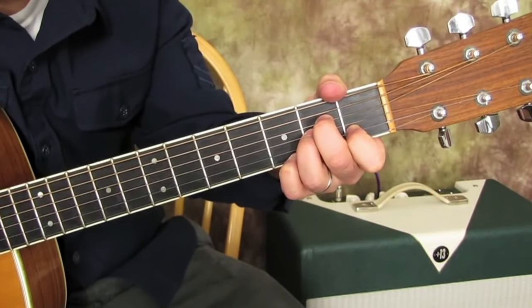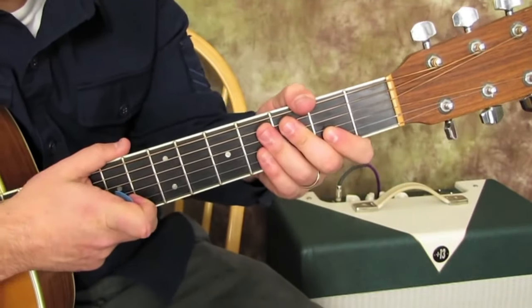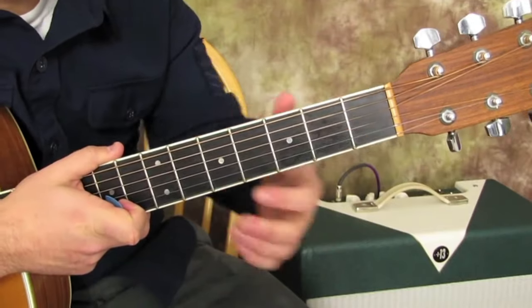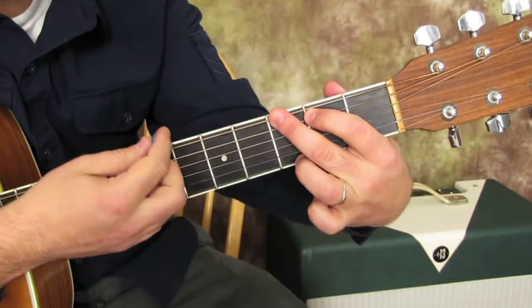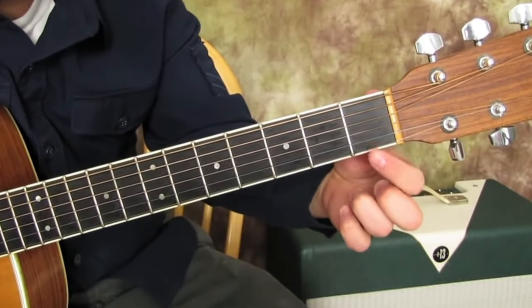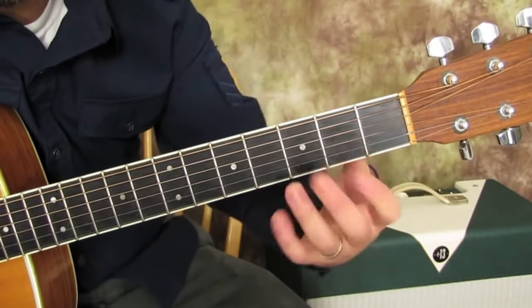The second chord is a D major chord. The third chord is a G7. Normally we learn what's called G major like this, but we need this note to become the first fret on the high E. So you can't really do it with this finger, and so we have to go like this.